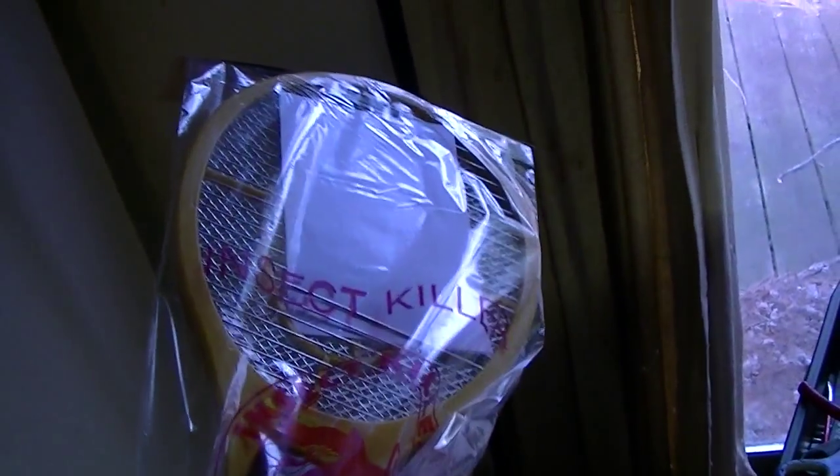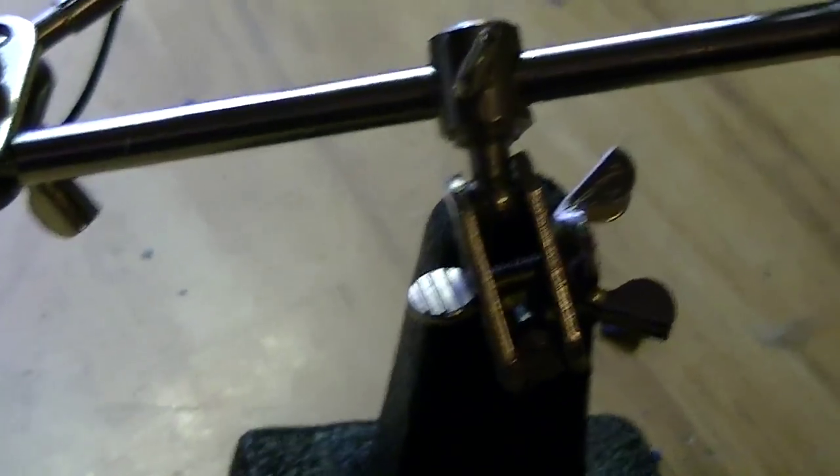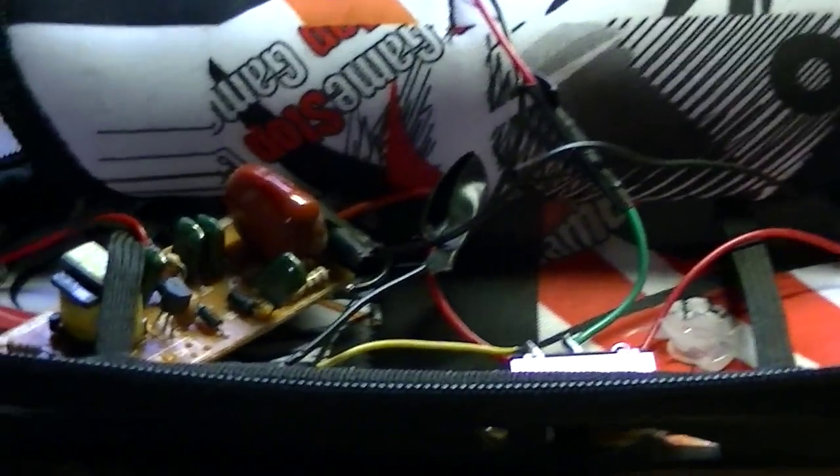One of these electric bug zapper rackets. The original circuit I had in there fizzled out — something about that resistor right there started arcing really bad. So I replaced it because I got a couple new of those rackets.